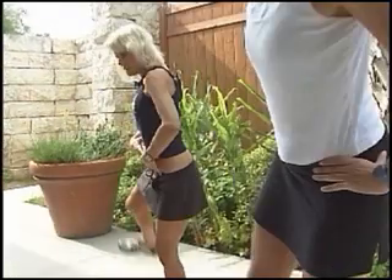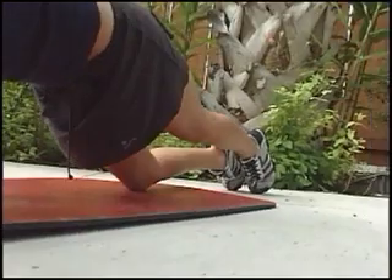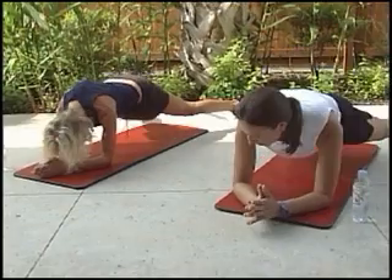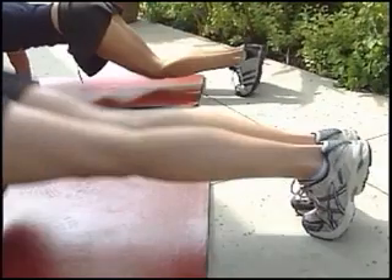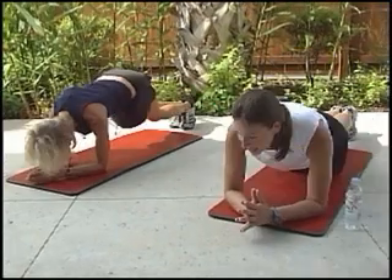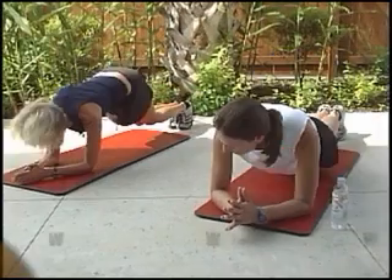And target area number three? You guessed it — the abs. This move is advanced: an ab plank into knee taps, pulling your abdominals in. Now, even more advanced, jump wide and back in, keeping your abs pulled in tight. I think that's enough punishment — I mean, bikini boot camp — for one day.